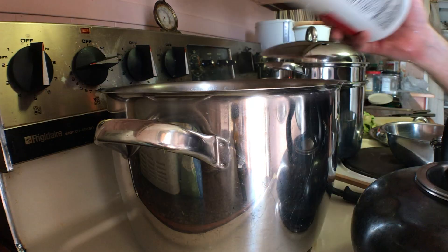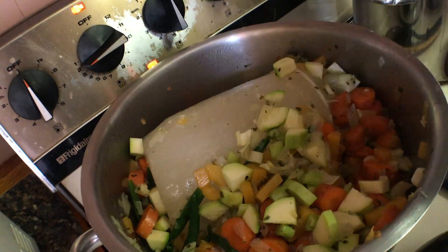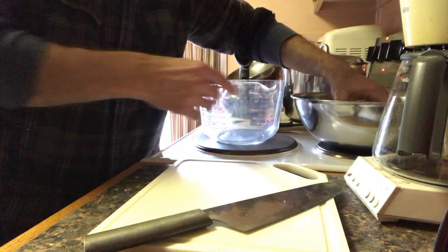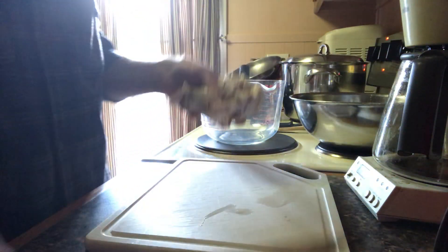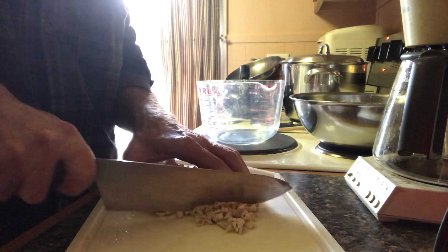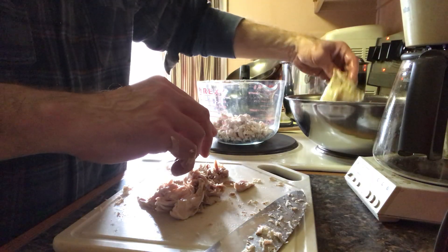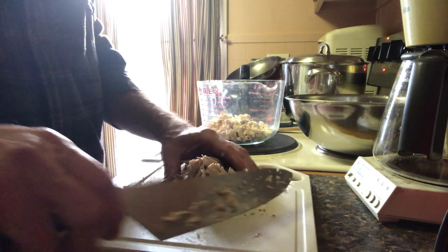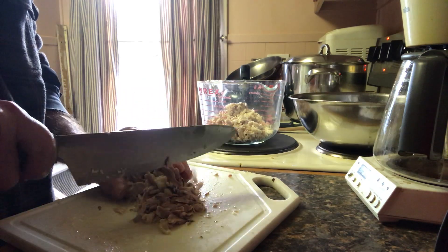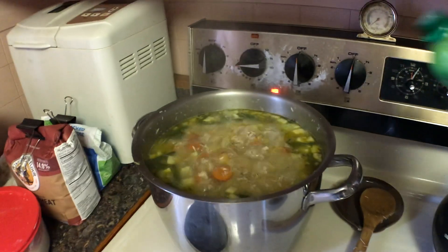I'll add my frozen broth now, and also my fresh broth that I strained. This is a good time to chop up my chicken and add it to the soup, along with some lime juice.